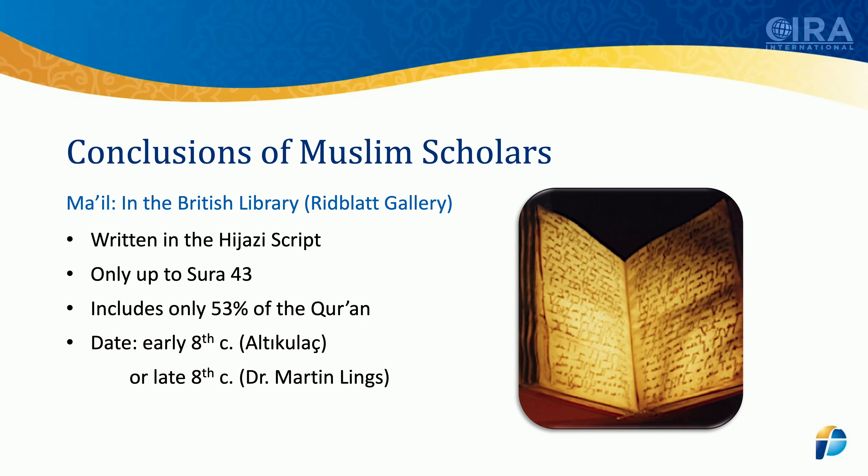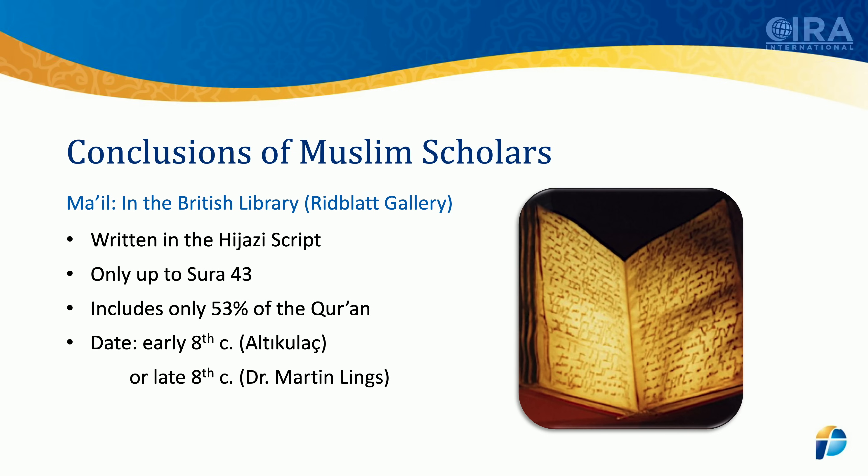Before that, the man who was responsible for this manuscript was Dr. Martin Lings. Dr. Martin Lings was in charge of the Oriental and India Office Collections — he was in charge of all the Quranic manuscripts there in the British Library. He is British, he converted to Islam, and wrote a famous book on Muhammad, on the Sirah — somewhat sanitized. He was the one that dated this manuscript, and he put it to the late 8th century.